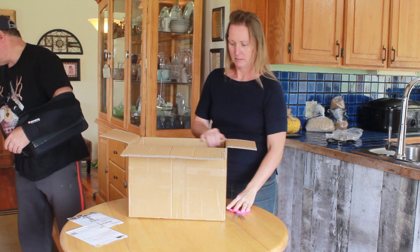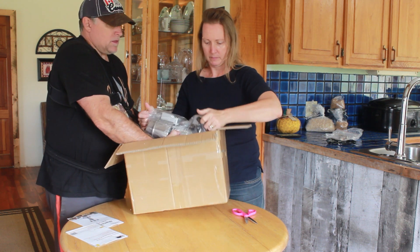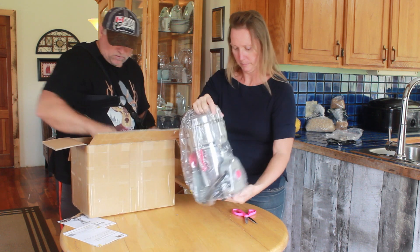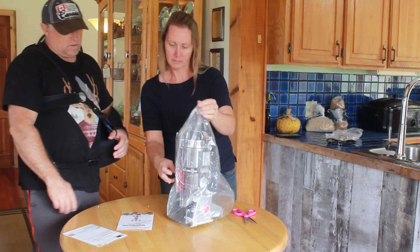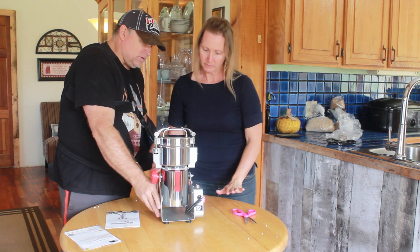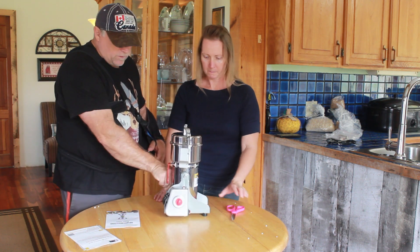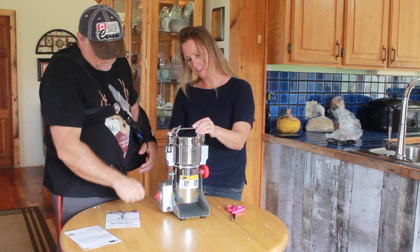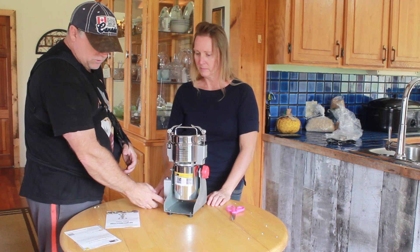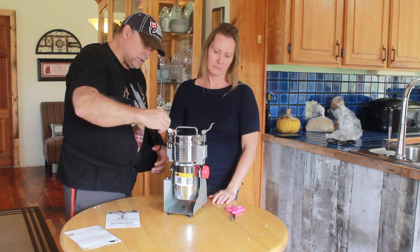We've got some styrofoam and it sits down in here. First impressions: it's all metal. That's a good thing. The only thing that's plastic is these little knobs — they tighten and loosen so you can tip the thing over. It looks pretty good, nice and sturdy. The timer is here, and because it's working very hard, it has an overheat circuit protector — that's a reset. The top has these little clamps, and they're adjustable. You can turn them one way or the other to make it a tighter or looser fit.